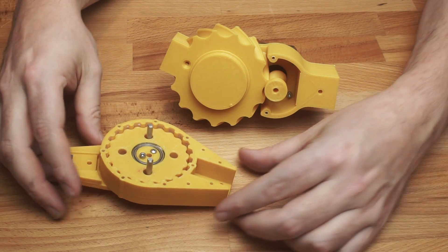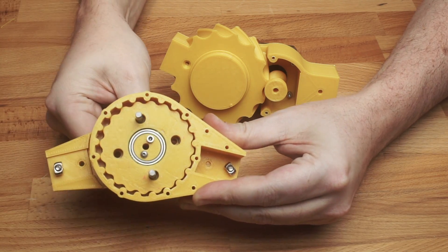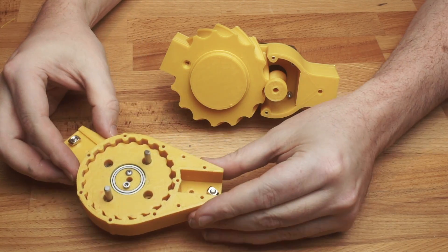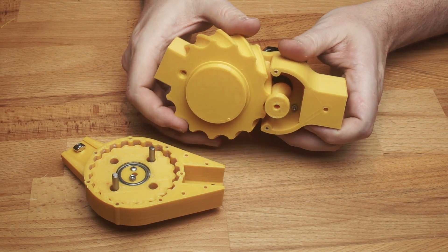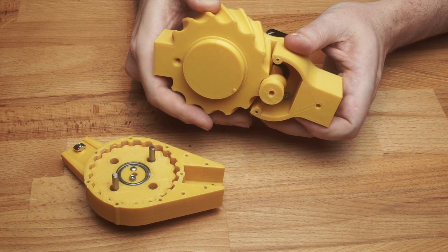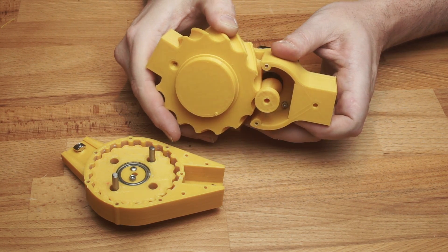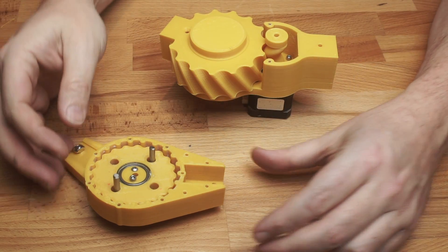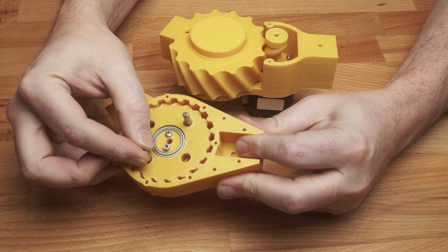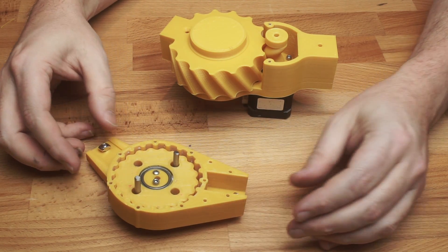I've been playing with cycloidal drives recently. A couple of videos ago I made a normal cycloidal drive, and in my last video I experimented with eccentrically cycloid gearing. I really liked the EC gearing system — it provides many of the benefits of the traditional cycloidal drive such as back driveability, and it's virtually backlash free. But it reduces the part count and does away with the annoying drive pins, which on the normal cycloidal drive should really have bearings in as they can suffer from sliding friction.